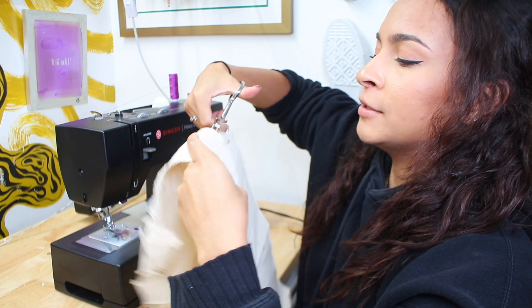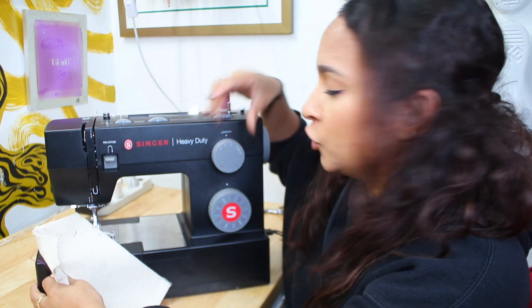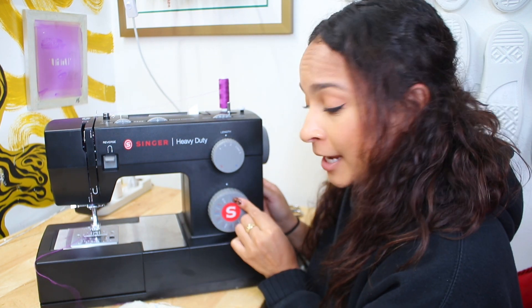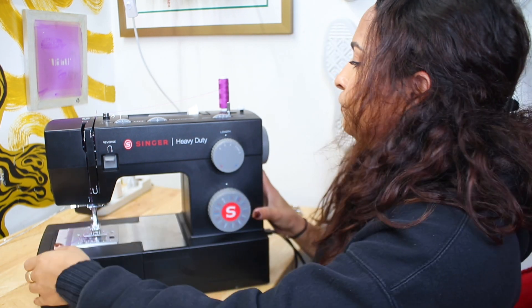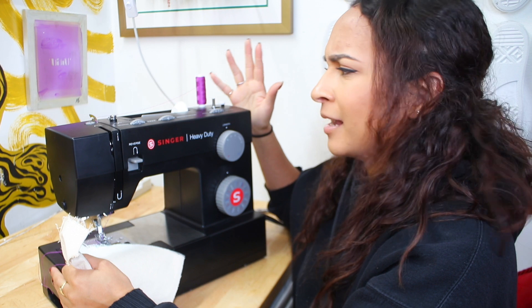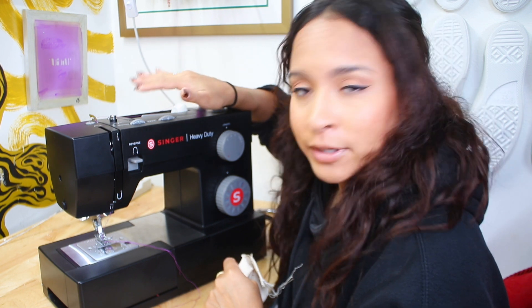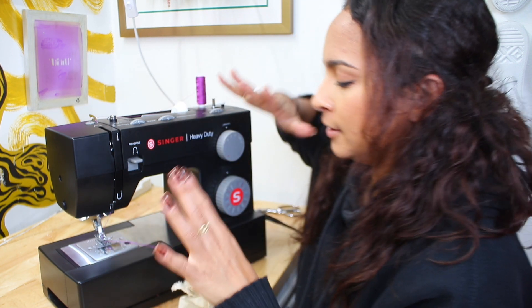I'm just going to cut a little slab so I can show you exactly how to use it. This is your stitch length — you're going to want that at around a 2.5, so in between 3 and 2. This dial is going to tell you whether you want a straight stitch, zigzag, buttonhole, or different kinds of stitching. I'm going to do a straight stitch. My width is already set to 3, which is a normal one. Needle positioning is going to be in the middle and the tension is going to be around 4. You can always play with it — it could be 3 or 5, depending on what you're sewing. What worked for me is a 4, so we're going with 4.